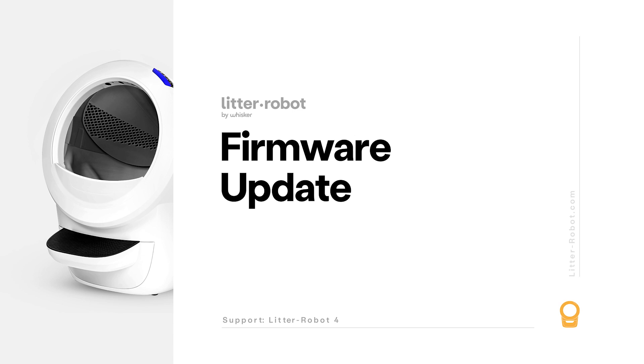We recommend that you always keep your Litter-Robot's firmware updated to ensure the best possible operation. Note: in order to update your firmware via the app, your robot must already be onboarded to the Whisker app. For help with onboarding, please watch our Litter-Robot 4 getting started guide.